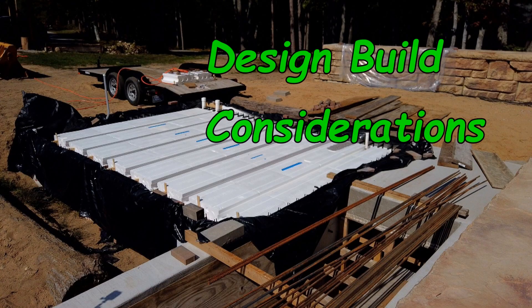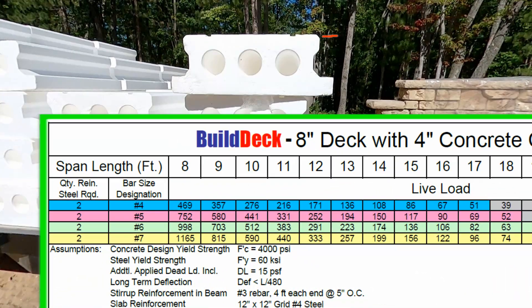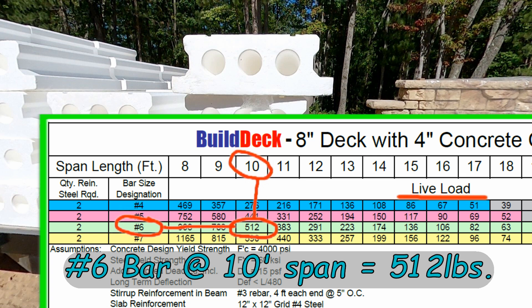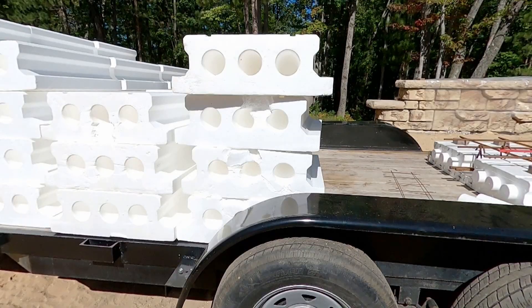The deck forms I purchased are the eight-inch thick versions — they're also offered in 10-inch and 12-inch for greater spans. I'm using number six rebar down in the I-beam channel. I'm spanning 10 feet and that gives me 512 pounds of live load per square foot. Building code minimum for a floor span is 40 pounds live load per square foot.